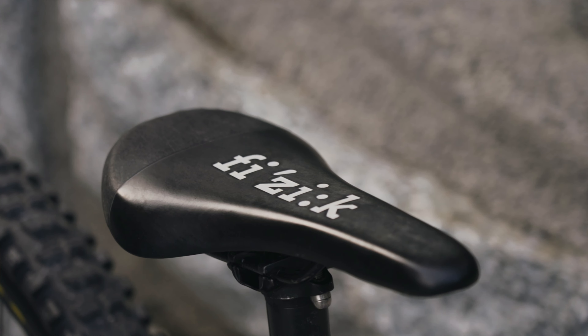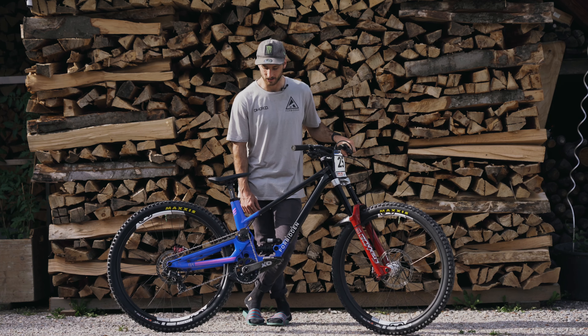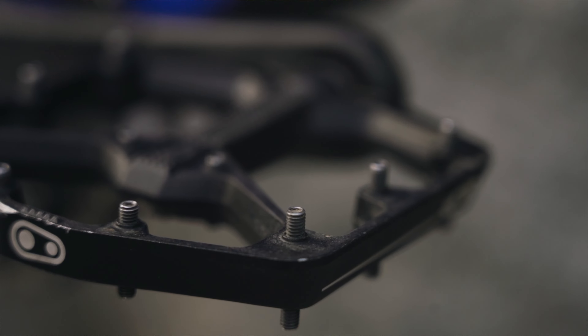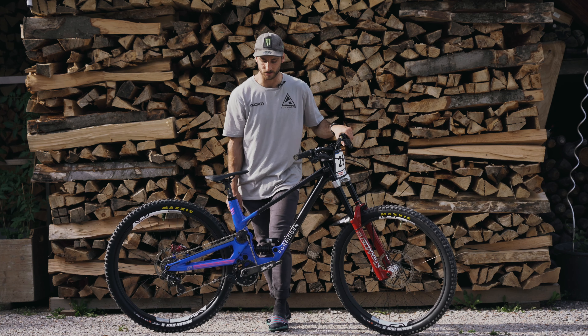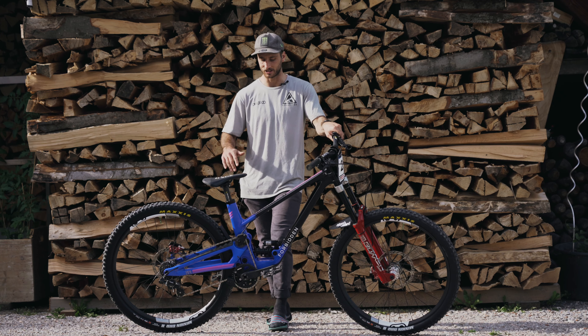For the seat, we've got the Fizik saddle and Burgtec seat post. For pedals, we've got the Crank Brothers Stamp in the large size. I use 12mm pins which are longer on the outer six and then just 10mm on the inside, so the foot can have a bit of a concave platform to sit into.